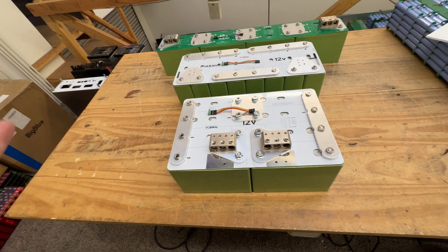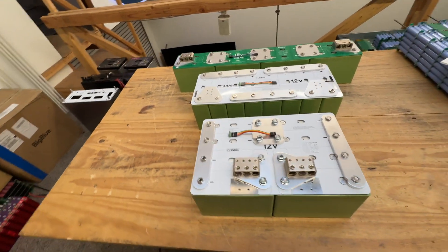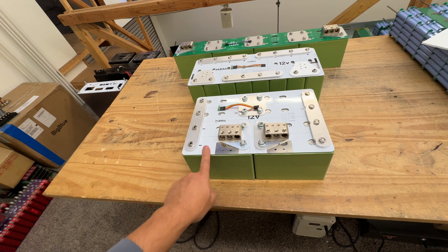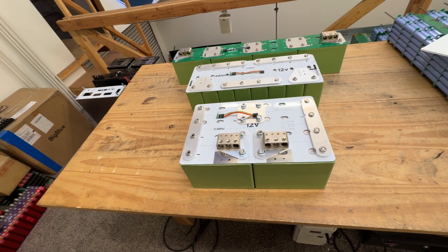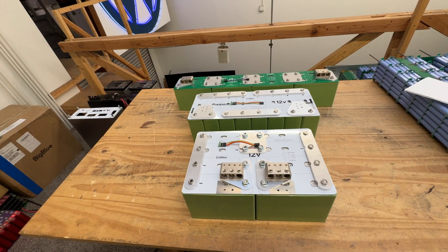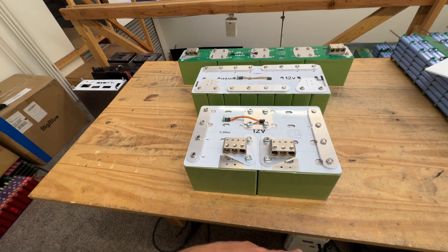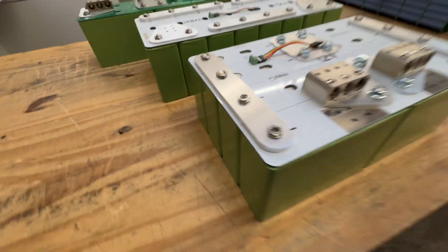So why am I making this video? The thing that's changed is the bus bars. For the longest time I've been arguing with people online who don't know what they're talking about — they've been criticizing me for using PCB boards as bus bars. And it's been fine for all the smaller batteries. But here, for the first time, we have a battery at a size and capacity level where PCBs just can't do it.